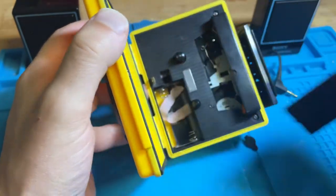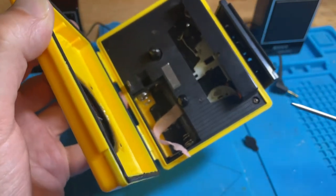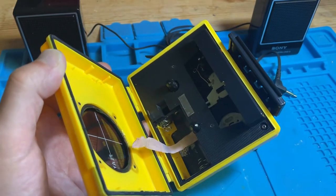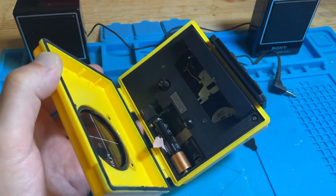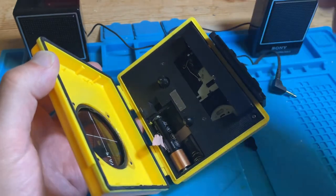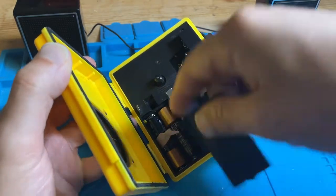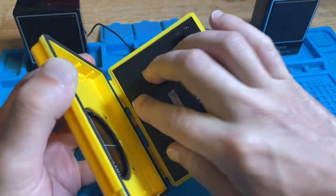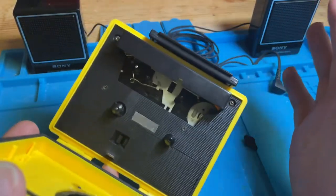We'll now put some batteries in, as that's probably the way the majority of people are going to use it. There was a little corrosion inside — I've cleaned that up and removed pretty much all traces of it. It just takes two double-As. A reminder with these kinds of devices: make sure you've got strong batteries, because as they wear out the motor will slow and your playback will slow. I've also opened it all up, cleaned it out, and replaced two belts to get it all working.